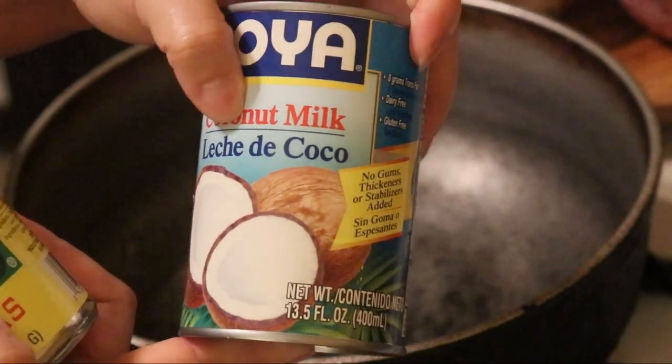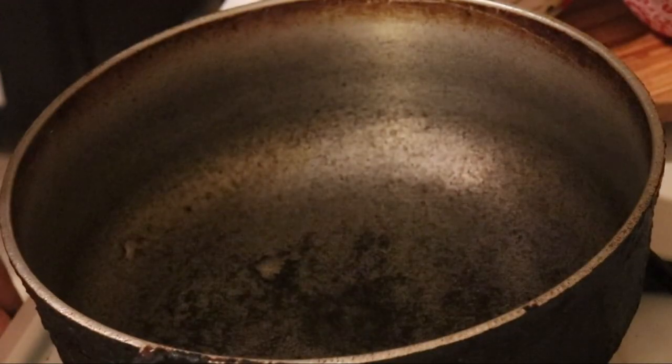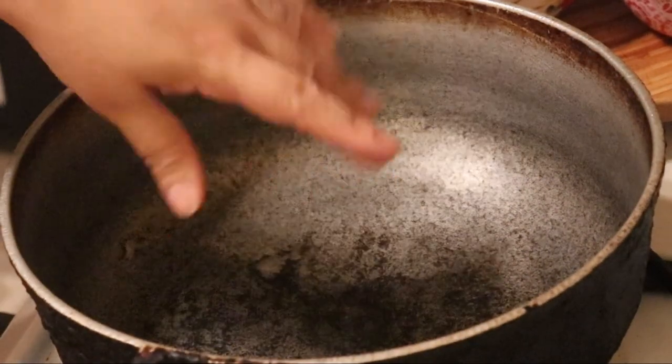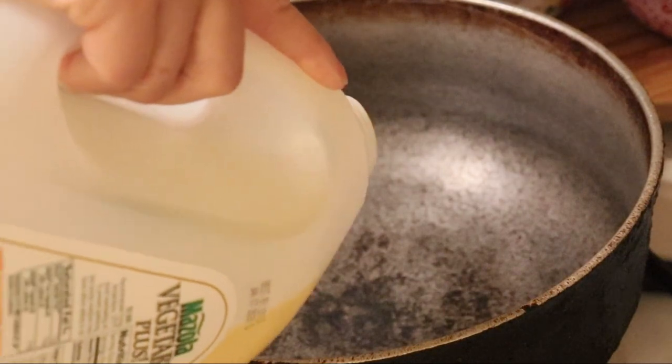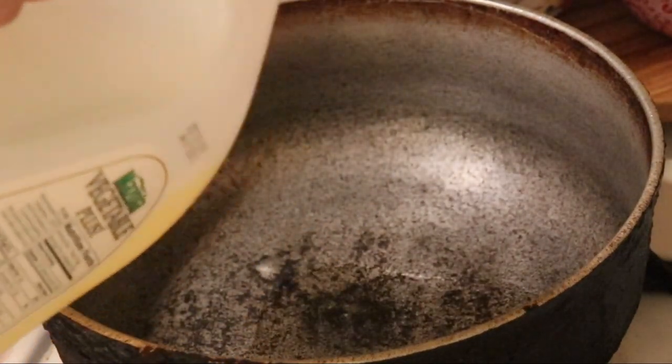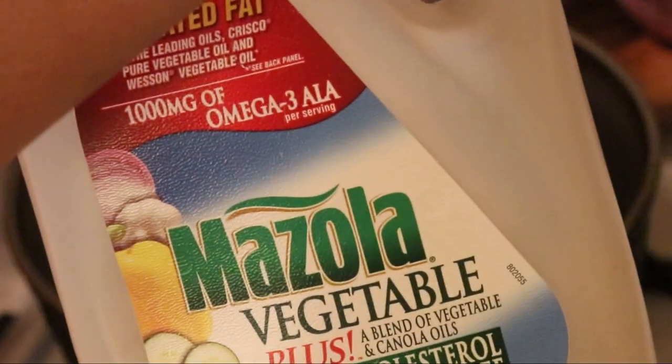And then this is the coconut milk — leche de coco. So to get started, I have my pan. My pan was heating. I had to shut it off really quick to set the camera. I'm going to add a little bit of Mazola oil.